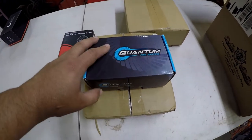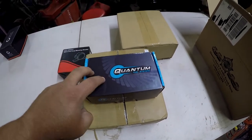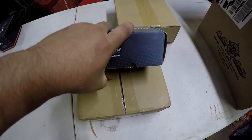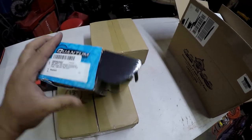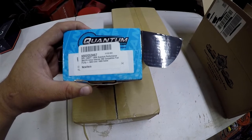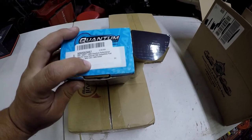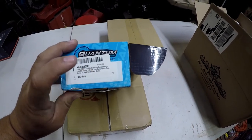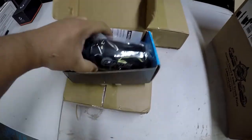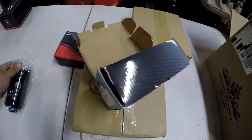First off, I got this Quantum fuel system pump. This thing was like $75. It's 380 liters per hour, inline, and it'll handle E85 as well. It's got two AN fittings — in and out. I have something to say about this though. The pump feels heavy, which is good — hopefully she works well.